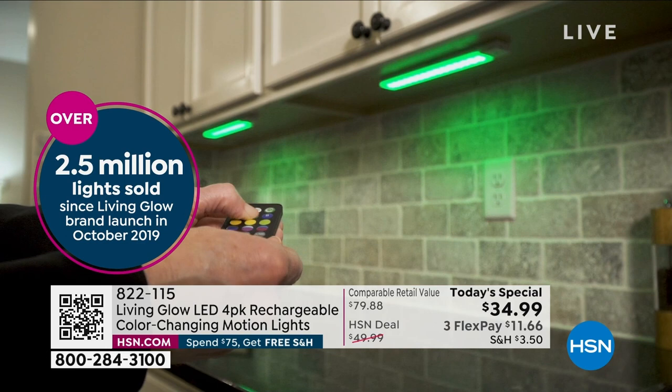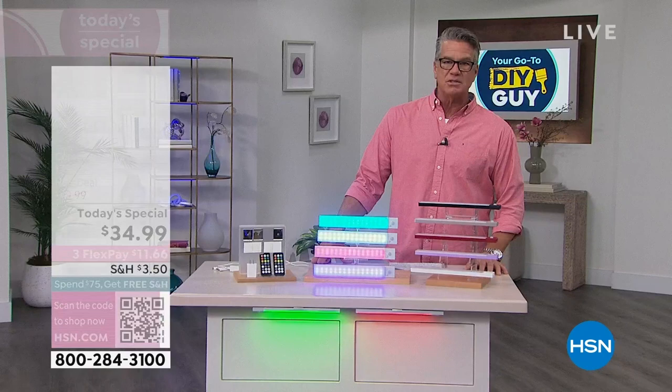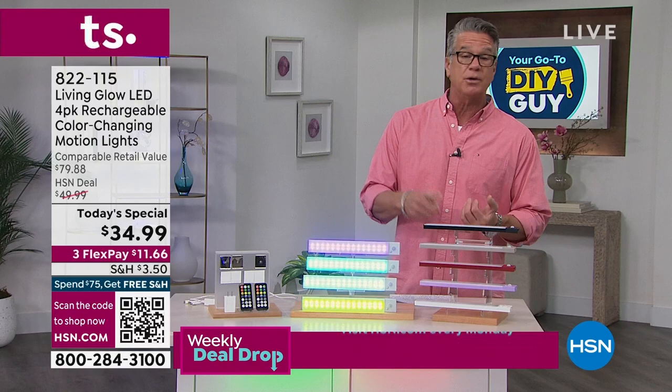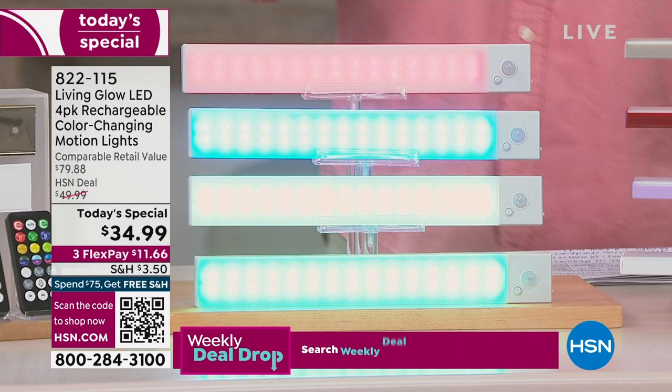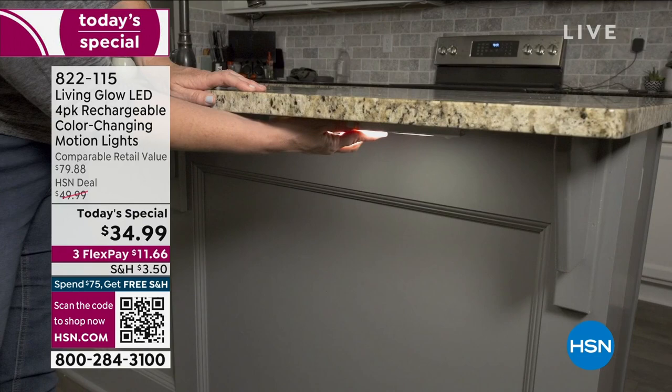I have a wood-burning fireplace and during summertime I light up the inside of it with these. For RVs, most won't have lighting underneath all the cabinets — you could put these there. Your garage, your shed, your attic — most attics in older houses aren't lit up. This is the best price we're going to do all year: each light bar comes out to about $8 and change.